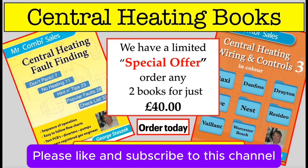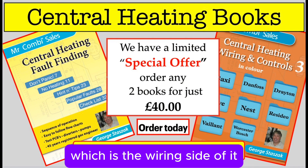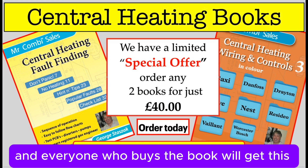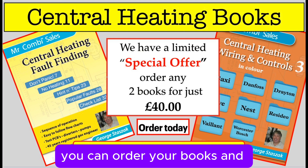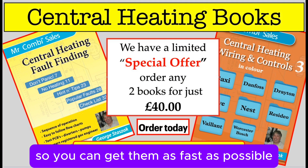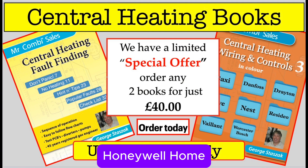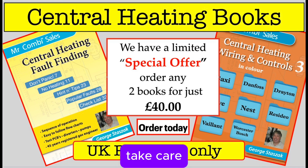Please like and subscribe to this channel because I've got part 2 of this, which is the wiring side of it — absolutely a doddle. I'm going to do the drawing in colour for you, and everyone who buys the book will get this sent to them, the same as all the other wiring ones. We're still open — you can order your books and they'll be sent out within a day or two. The drawings for Danfoss, Drayton, Honeywell Home, etc. are on the app and the Orange Book. Take care.